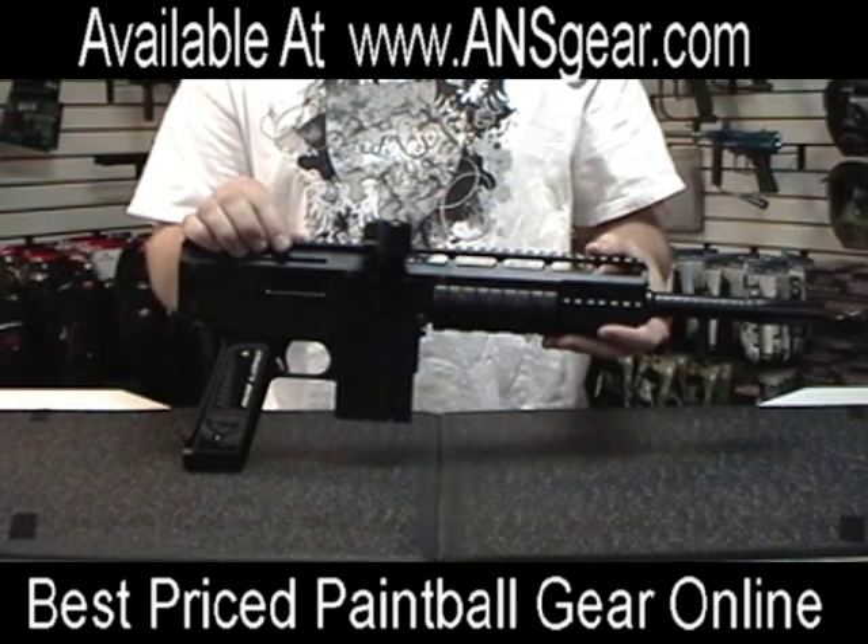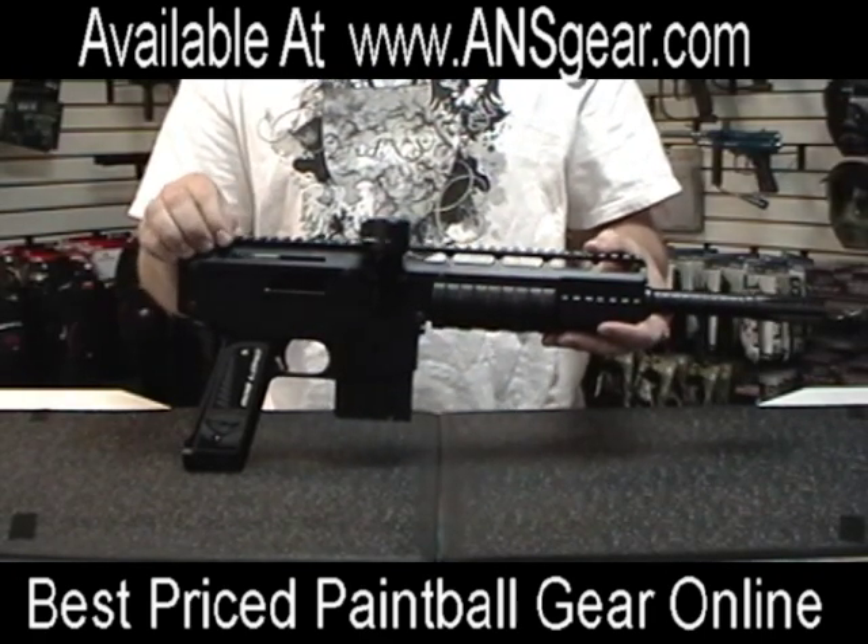This is the MTAC from Bob Long Technologies. Check it out on ansgear.com.